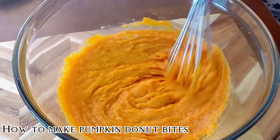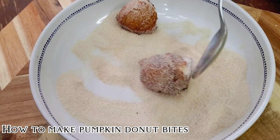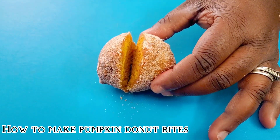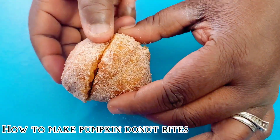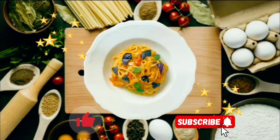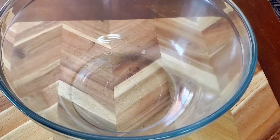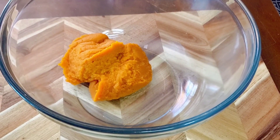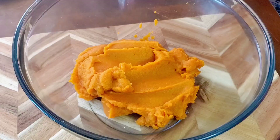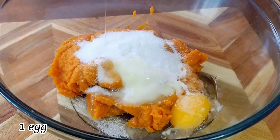How to Make Pumpkin Donut Bites. Ingredients: 1 can pumpkin, 3/4 cup sugar, 1 egg.